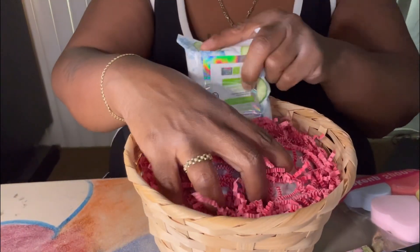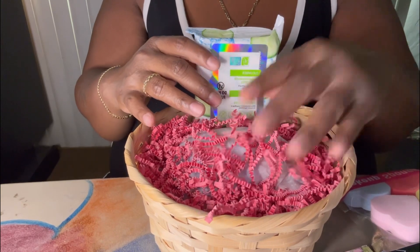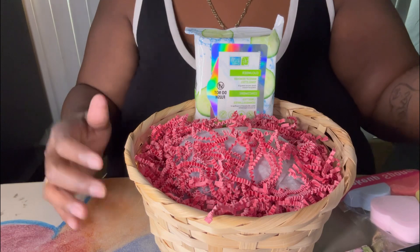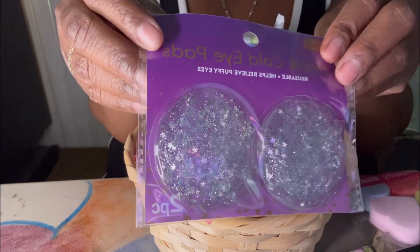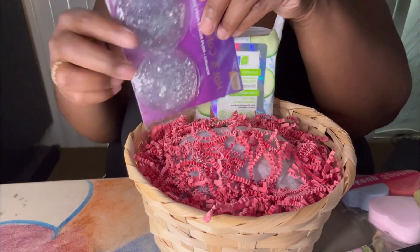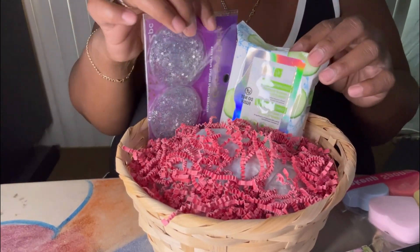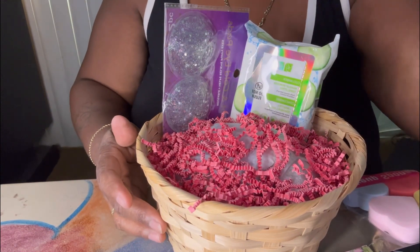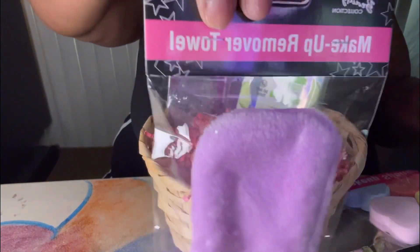So we have these cucumber makeup removing wipes. Then we have these hot and cold eye pads — I thought these were really cute with the little glitter. And we have this makeup remover towel.